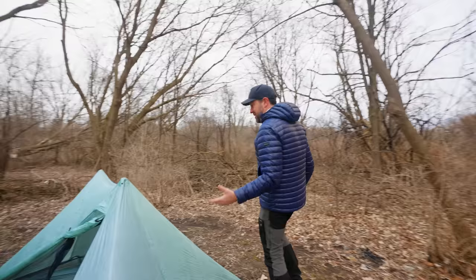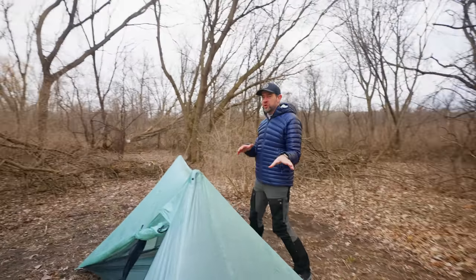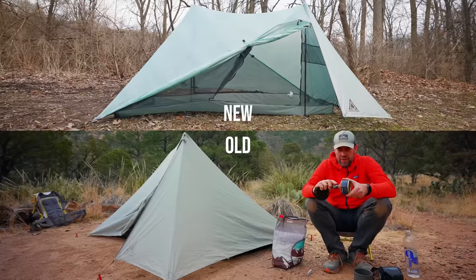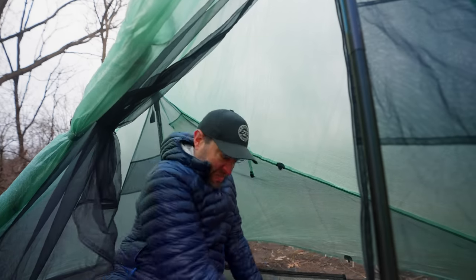This tent is an obvious update from previous versions — not only because of the material. The old tent was polyester; the new tent is made out of Dyneema. We've done a video on a two-person version, but there are some beefs I have with this tent. Honestly, even though everybody loves this tent, there are two things that drive me nuts about it.